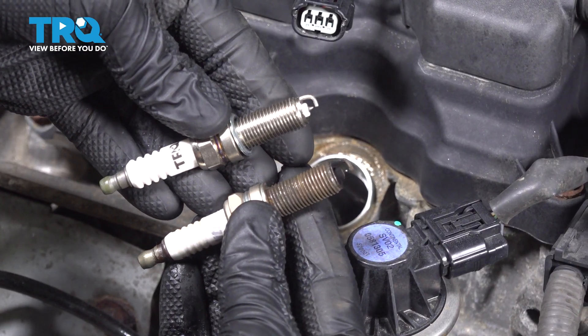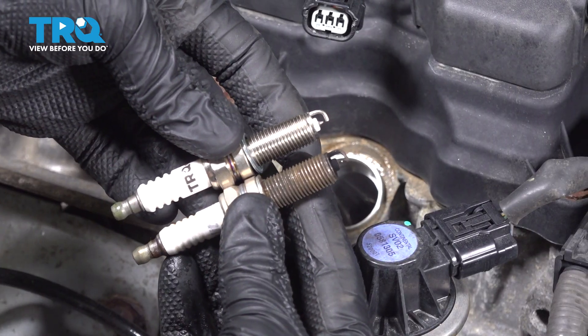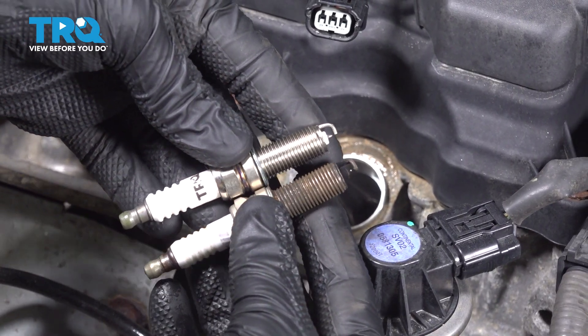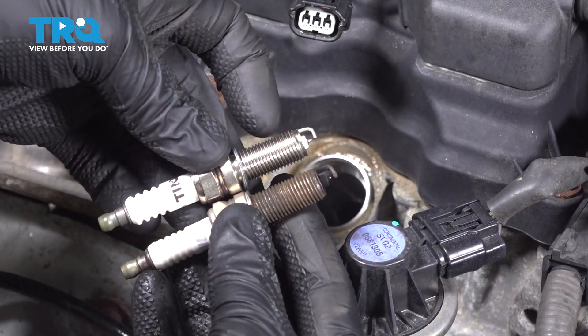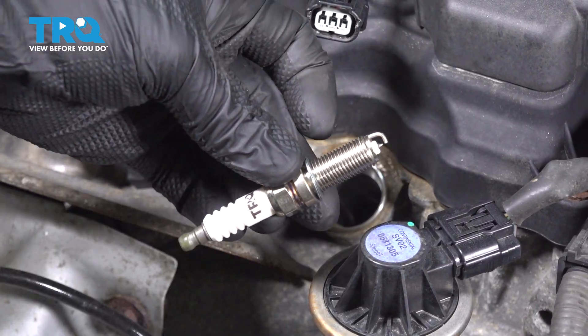Let's get ready for installation of our brand new spark plug. Before we do so, we need to compare the brand new one to the original, confirming everything looks the same. If it looks like the threaded portion on one is longer or shorter than the other, you have the wrong spark plug.